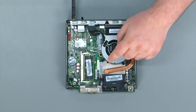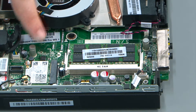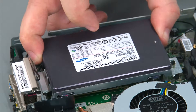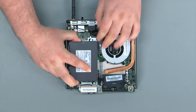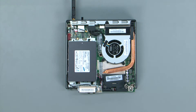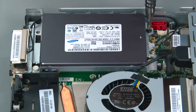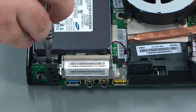To replace the drive assembly we're going to align the assembly with the two posts on the system board. You align the posts and then slide the assembly towards the edge of the system. We're going to replace the two retaining screws — screw one and screw two.